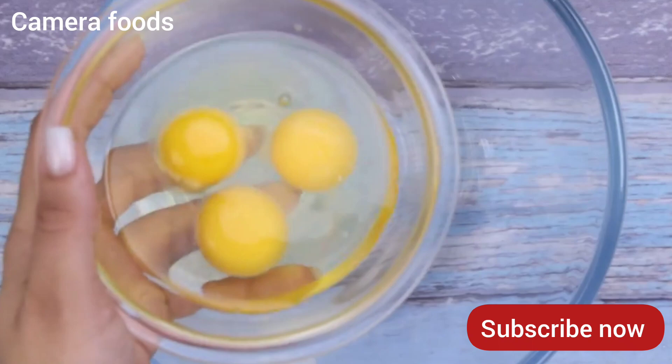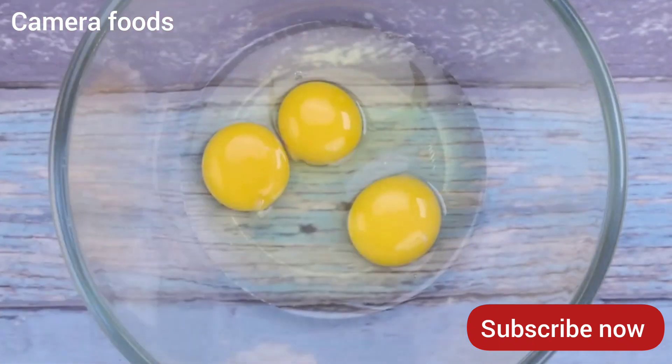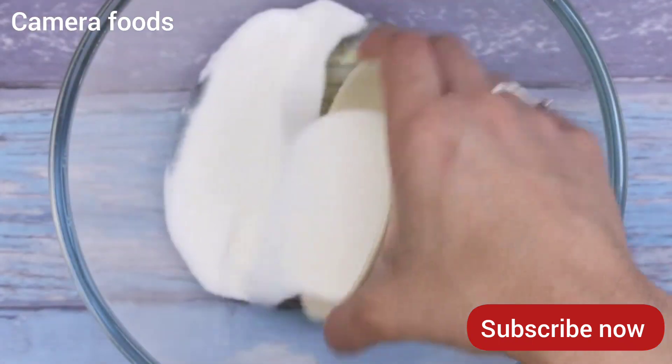Then in a container I will put 3 eggs, half a cup of sugar and I'll mix it well.